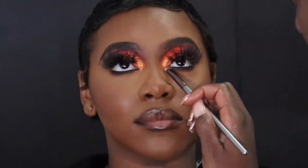For her inner corner I added a gold metallic shade — also from the Varsity palette. I just wanted to add something gold so it stayed in the color family of the orange. I didn't want much color contrast in the inner corner, so I'm just bringing that gold down to the bottom as well, and I think it gave a nice effect.